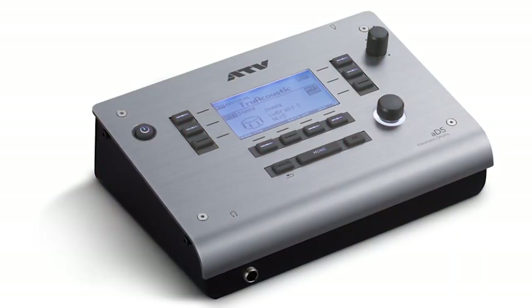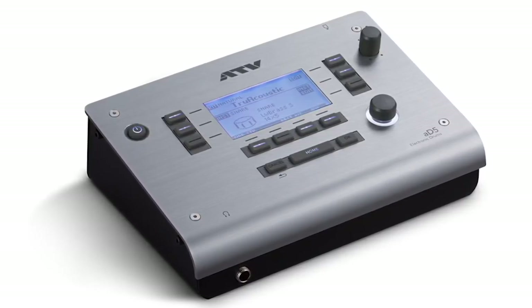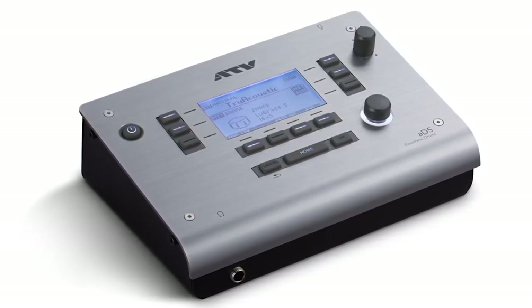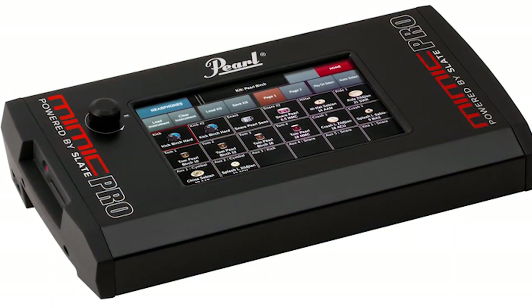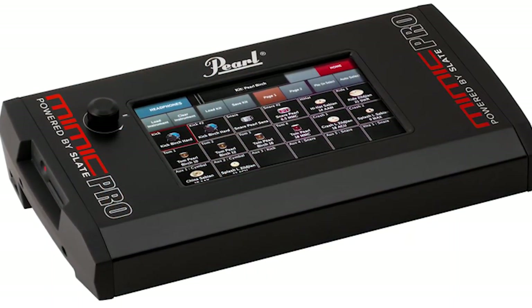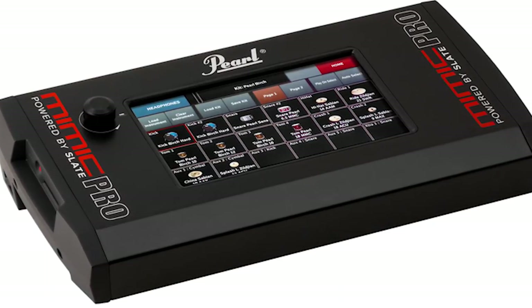Unfortunately, not every single company will give us specs like that. For example, the ATV-85 drum module only has five kits inside of it and didn't give us a count for how many sounds are in there. But you can guess just from the fact that there's five kits — it's not many, a lot less than even the TD-50. You can download more sounds from their website, but still, five kits is not that many. If we take a look at the Pearl Mimic Pro, we don't have a specific sound count, but we do know it has about 60 kits. Meanwhile, the average Roland and Yamaha kits will usually have somewhere around 80 to 100 kits.